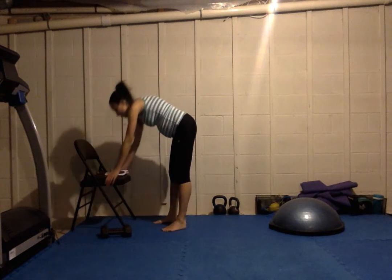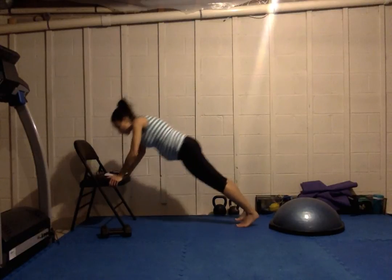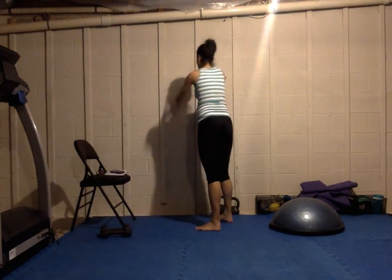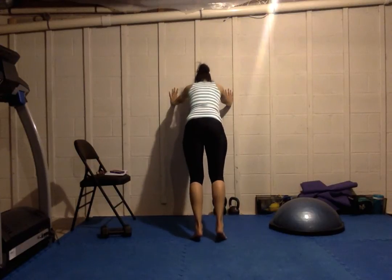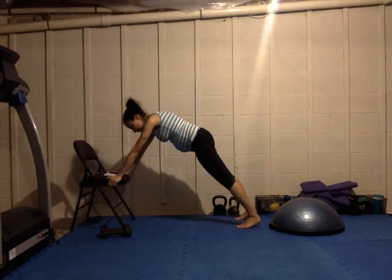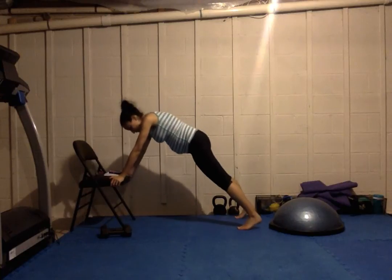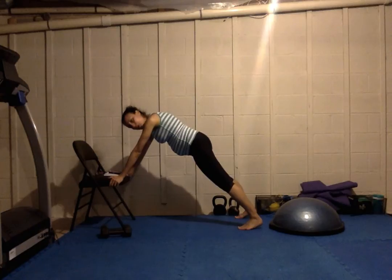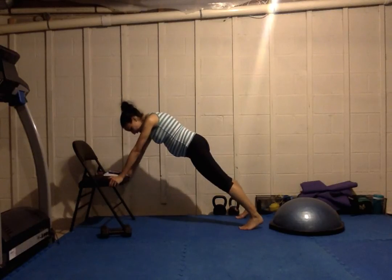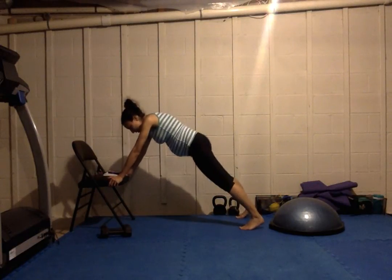Last one — push-ups. The higher your incline, the easier the push-up. A chair is good to use; if you find that even this is a little bit too low, you can use the wall and start there. The next level up would be on the mat with your knees bent, and then regular push-ups. Try to keep your body line nice and straight — don't let your hips pop up or fall down.